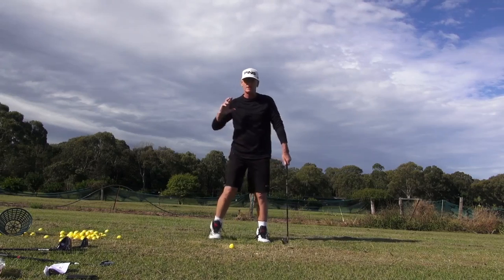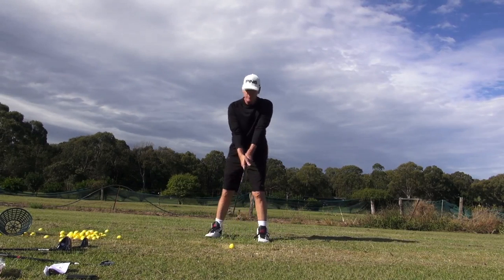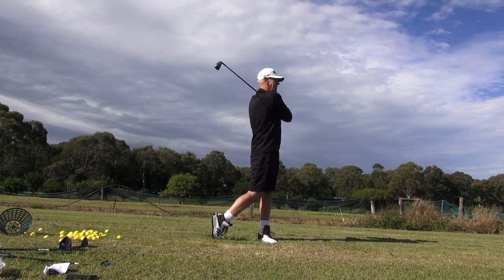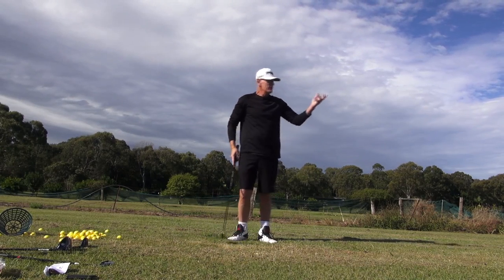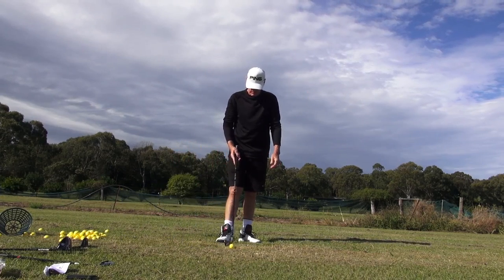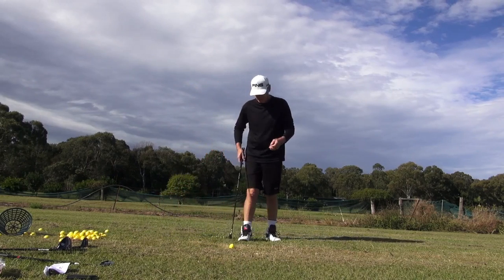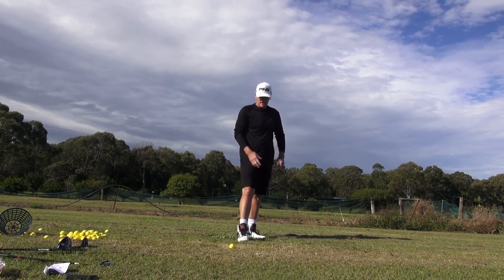I'll try and do a really good job of getting that trail axis around that lead axis — really fire that right side, for me being right-handed. See where I am here? If that was a green that was 10 or 12 yards wide, every one of those golf balls are on the green. This is a four iron and they're all on the green — every one — probably in a 10-yard circle.